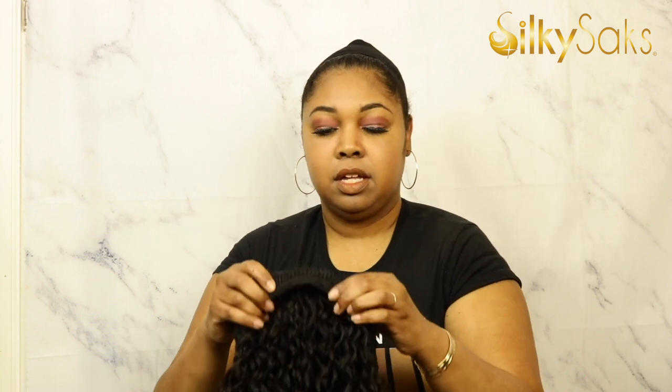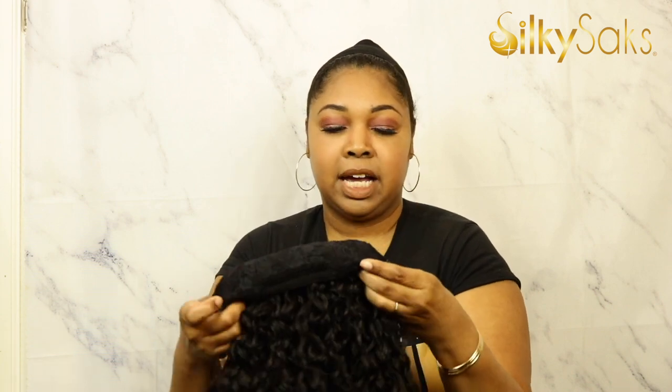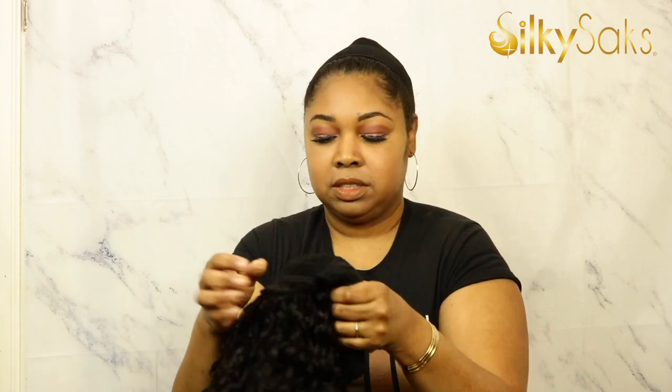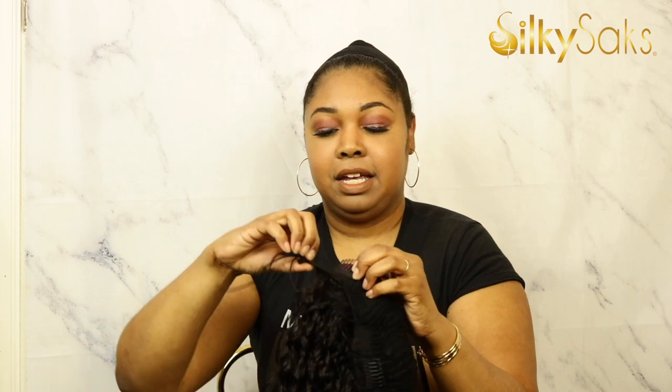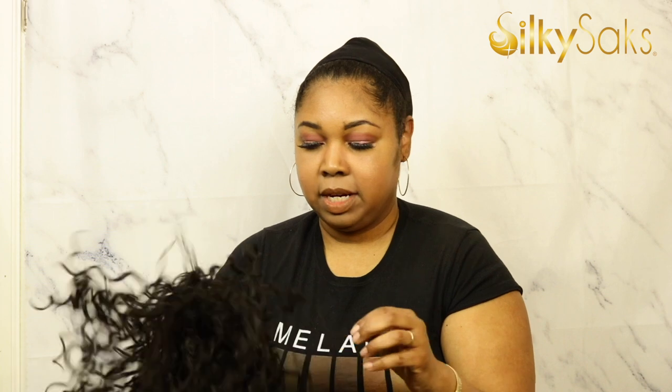She is a closed cap stretch, so that's a good thing. She has that long comb in the front like almost half wigs do. Then you get the two combs on the side, the comb in the back, and then the drawstring. Let's put her on.